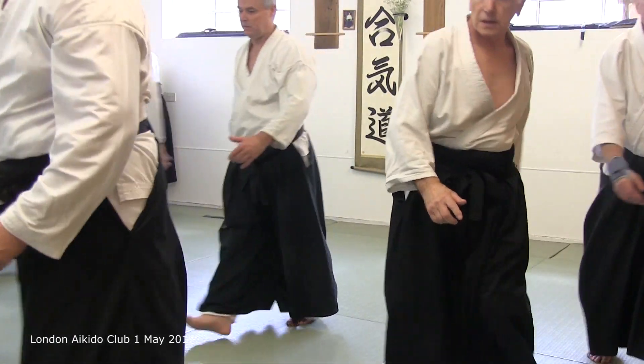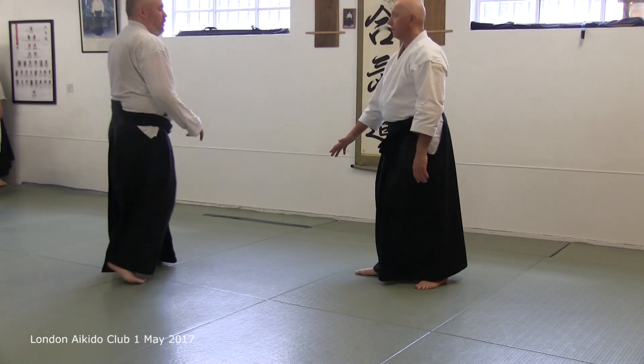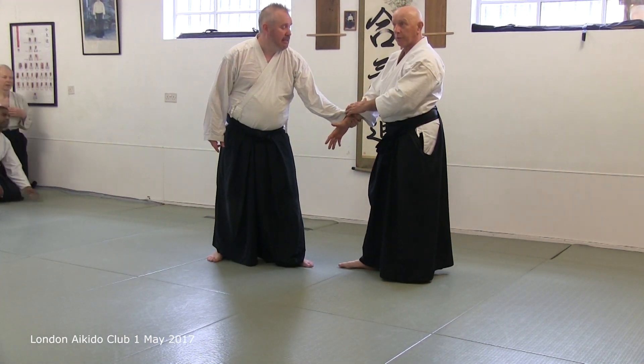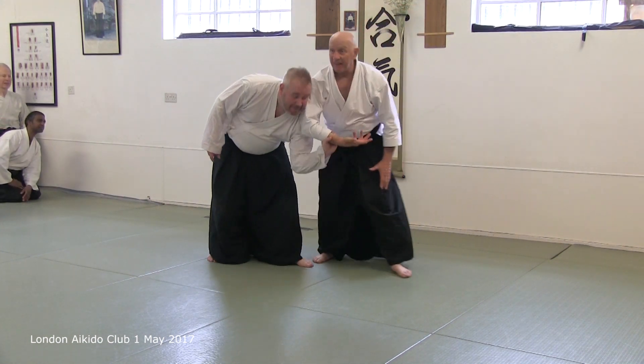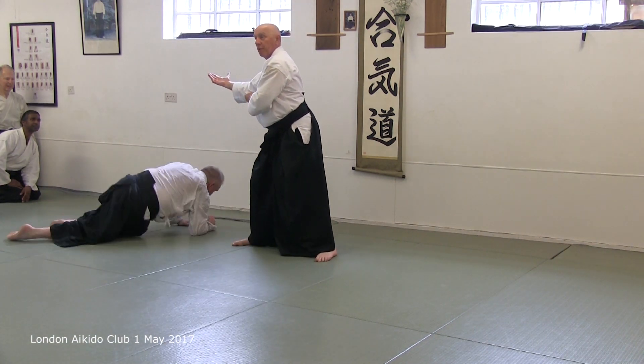Hello, Simon. Now, there is another way — well, there are several other ways. You can also hold here and have the same effect.